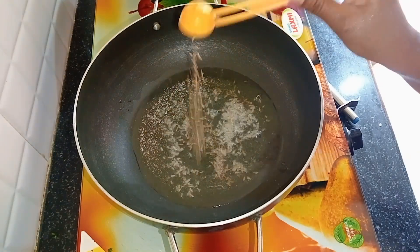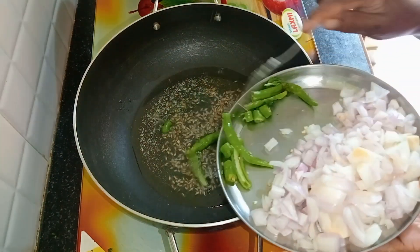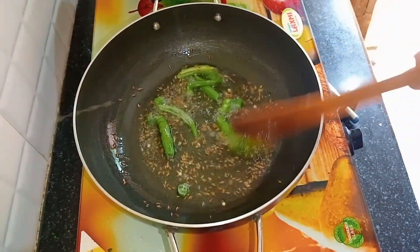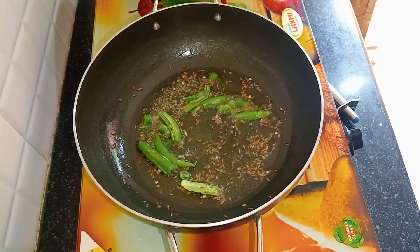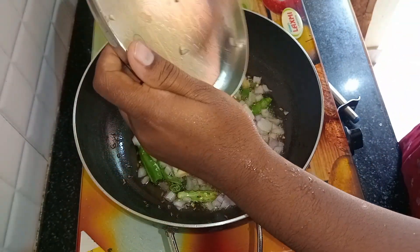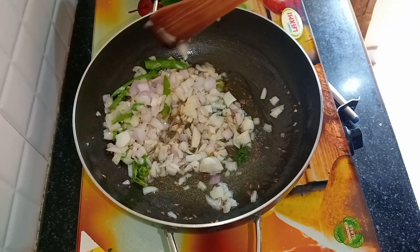Let's put the eggs in the bowl. Put the eggs in the rice, cut the rice and cut the rice.